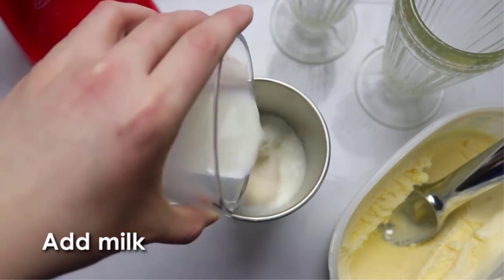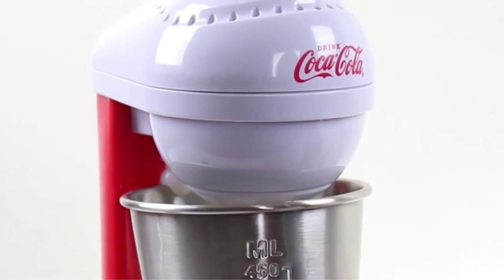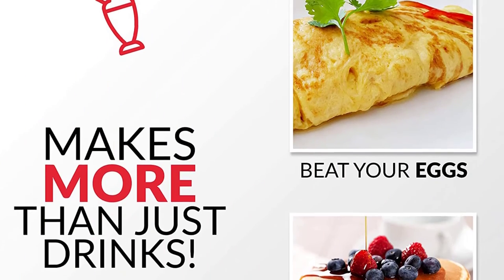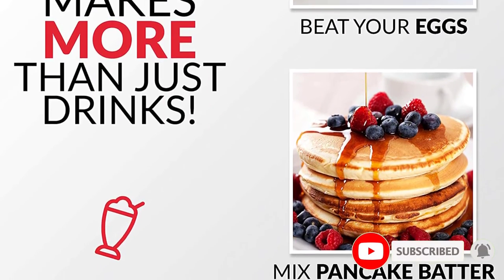Key features: Powerful 100-watt motor with two versatile speeds. Durable mixing rod with stainless steel mixing cup. Chrome-plated motor and limited edition Coca-Cola Red housing. Weighted base for additional stability. 16-oz blending cup.